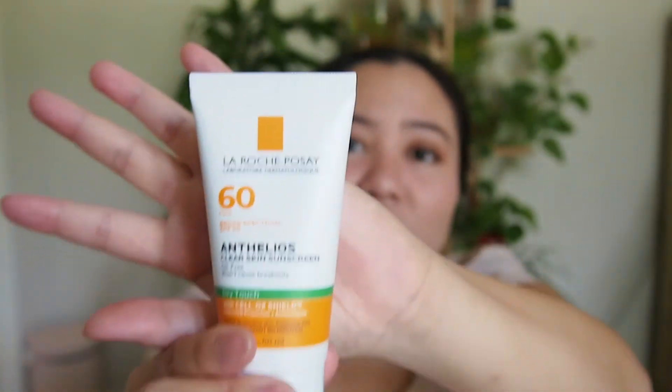The last SPF I recommend is the La Roche-Posay Anthelios Dry Touch Clear Skin Sunscreen, SPF 60. It works really well underneath makeup, feels like a primer — very smooth and velvety — and it was only $20, also available at Target. These are my top SPF recommendations; they have very minimal white cast, are fragrance free, and are very affordable at $20 or less. Let me know if you've tried these and what your favorite sunscreens are.